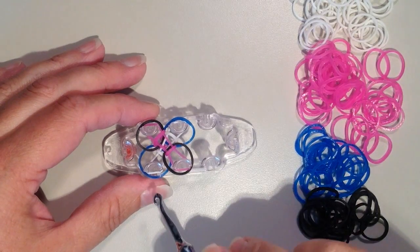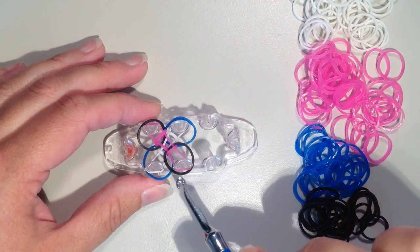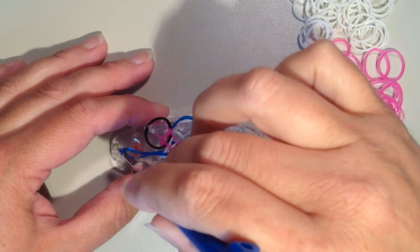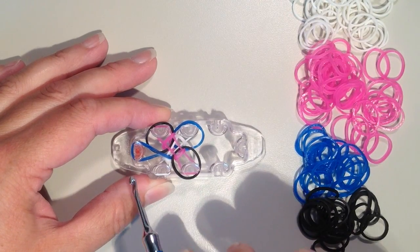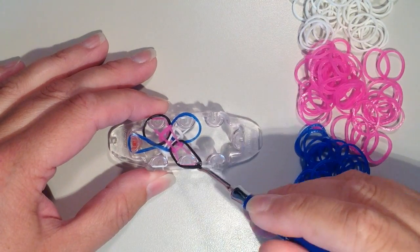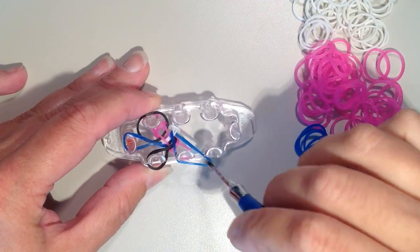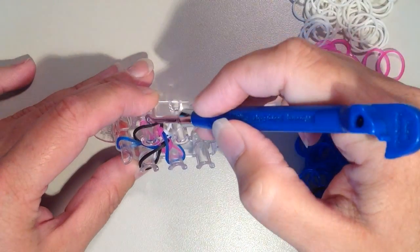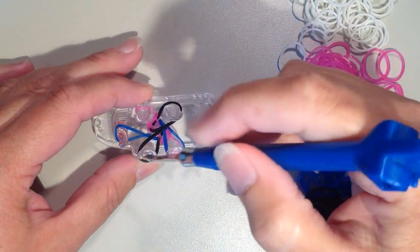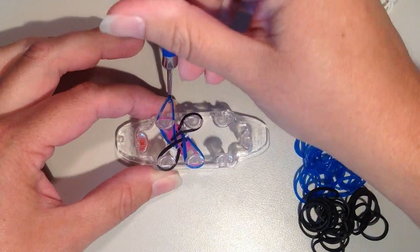Now I want these big circles — these are the bands I'm using for the inner color — to shift in a clockwise direction. I'm going to start on the bottom left, pick this band up and move it over to the pin on the left just as a placeholder, since I need to make some room to work. So now the black one comes over to the left, and now the blue one can come down. At the top, the black is moving over to the right, and now this pin is empty, which lets me pick up the band on the left and move it to its right spot.